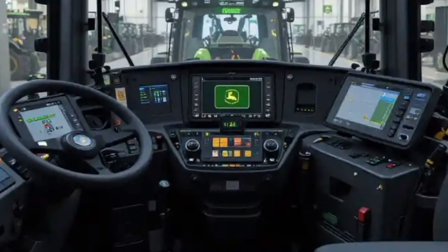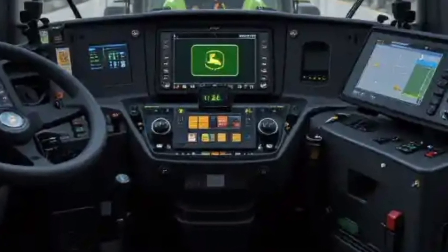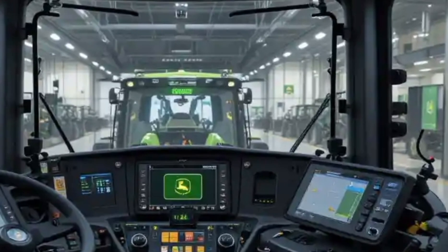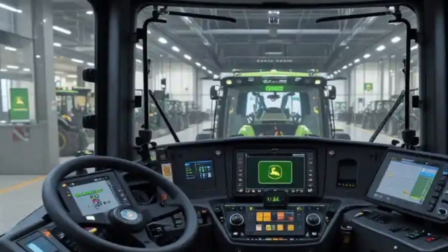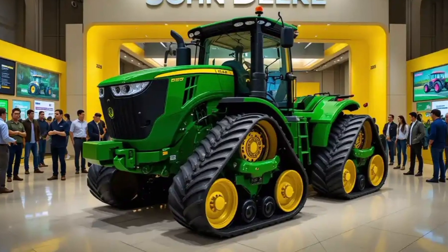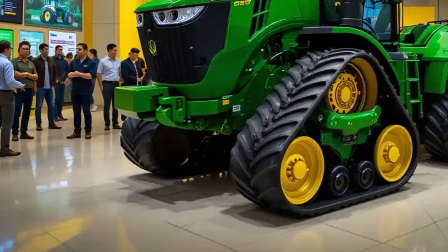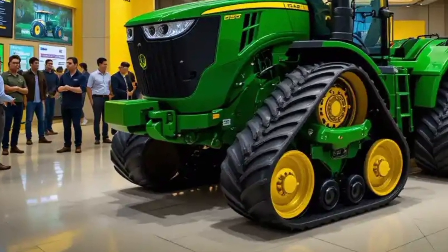Performance-wise, the John Deere 9RX 830 is a powerhouse. Under the hood, it boasts a 13.5-liter engine that delivers up to 470 horsepower. This is a tractor designed for serious work, capable of pulling heavy loads and operating large implements without breaking a sweat. The four-track system not only improves traction but also enhances stability and reduces ground pressure, which is a big advantage when working on soft or sensitive soil. The transmission is fully integrated and offers smooth shifting, ensuring that power delivery is efficient and responsive.